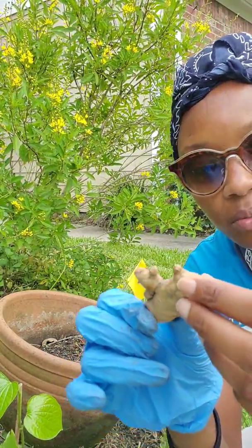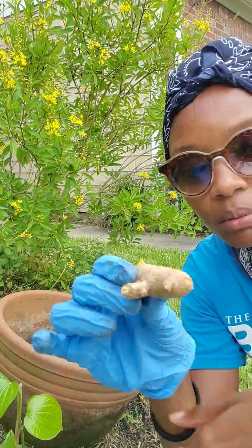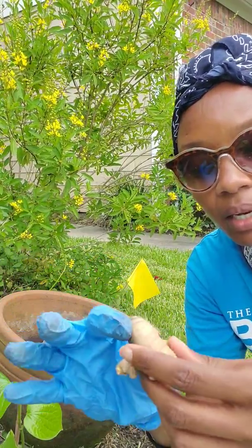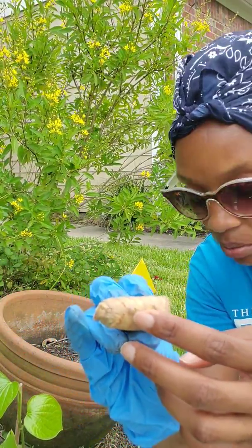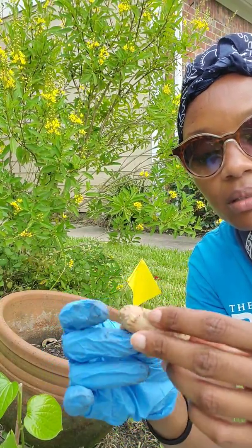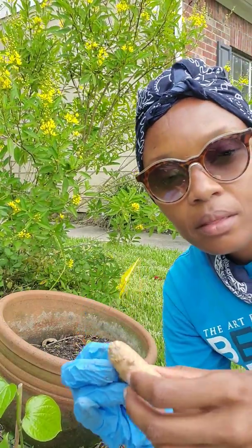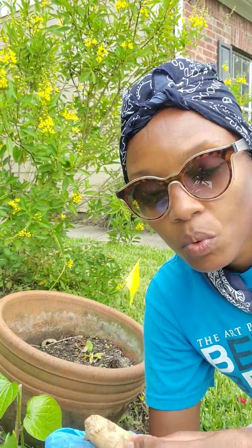What you're looking for is this right here — it's called a node. What you'll do is plant the node, lay it down like that, and it will begin to root. Here's a node as well, so you could actually cut this up into a couple of pieces because there is more than one node.